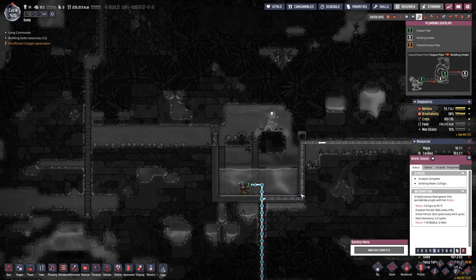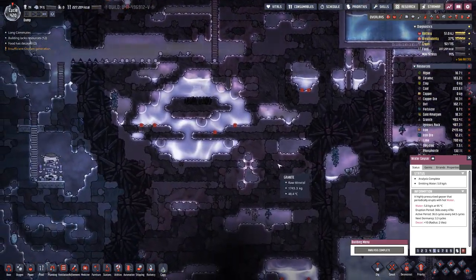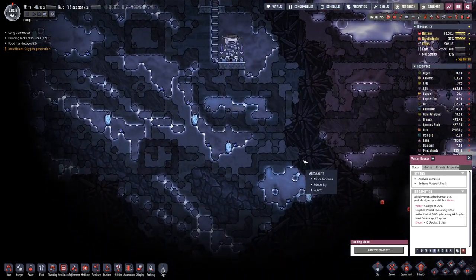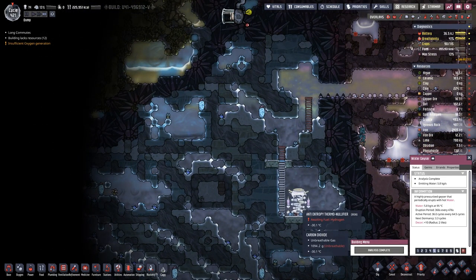Once this is built here on the inside, I can actually lock this door because probably there will be a point where the water rises above the door level and we do not need all that water spilling out. And here on this side we have the aqua tuner and the entropy nullifier.